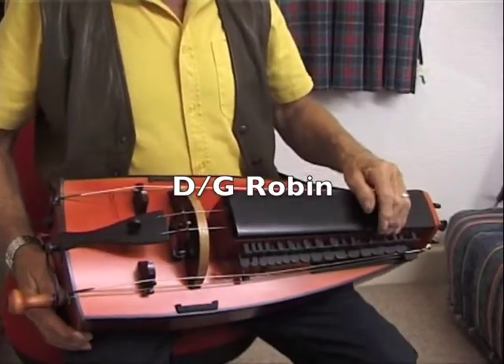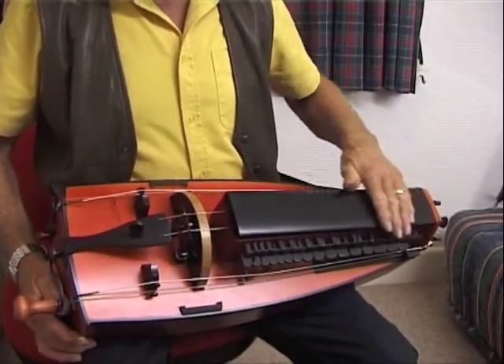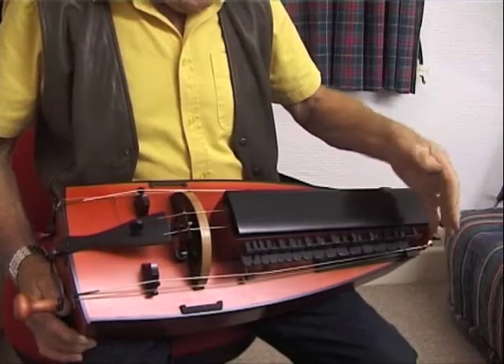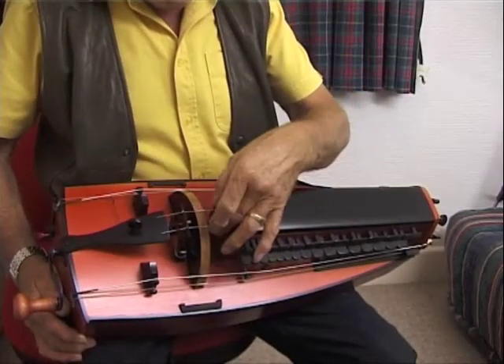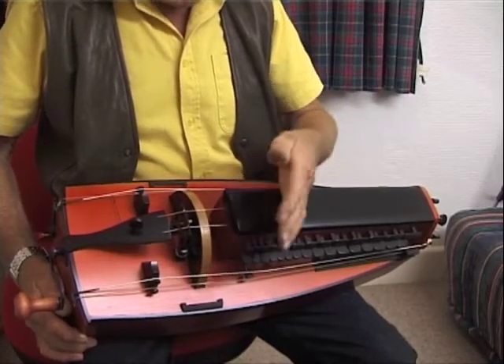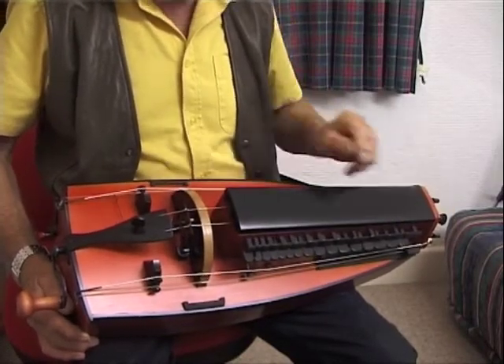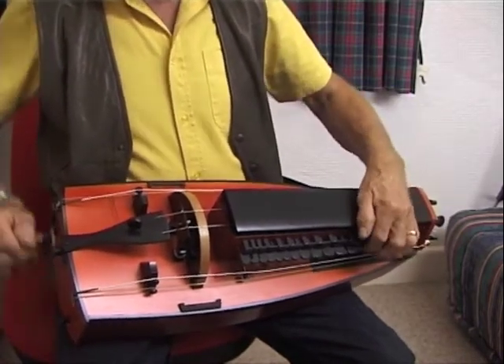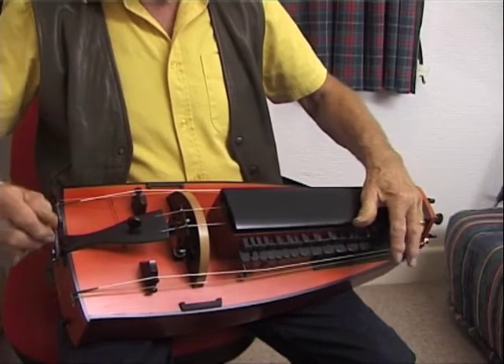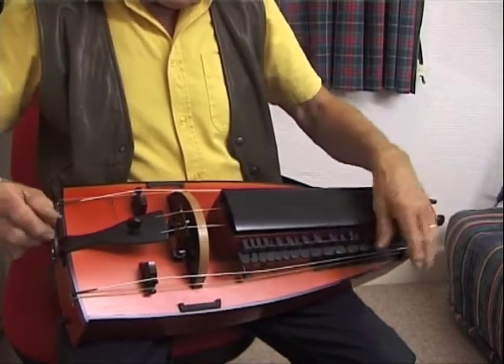Hello again. Here's another Robin. This one's in DG instead of the GC. We now have a viola string — a viola C string which gives you an octave down from your standard Bourbonnet pitch. So there's a low D. Quite a nice beefy sound.